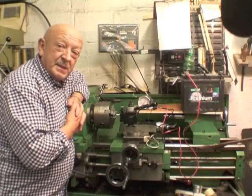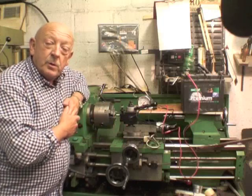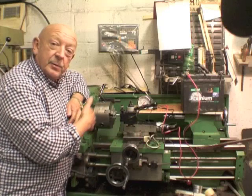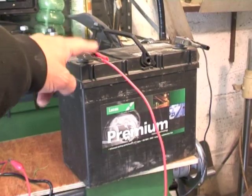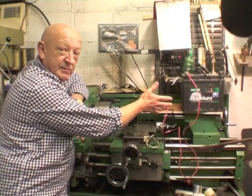I'm going to demonstrate the basic principles around which our electronic speedo works, just so you can get an idea of the components and the wiring and how it all works. I've set it all up on our little lathe here. We've got a 12 volt battery with a couple of crocodile clips for the negative and positive, which represents the battery of your car.